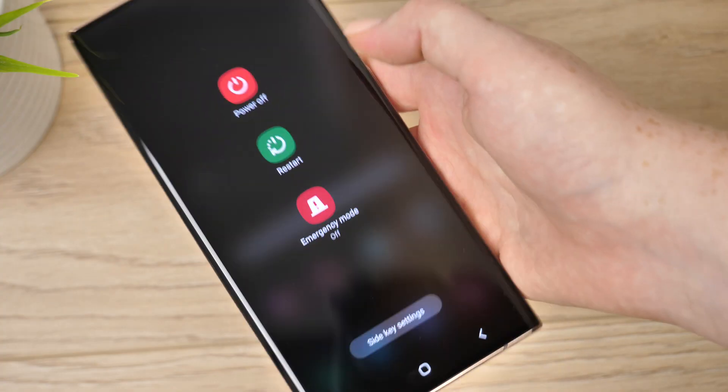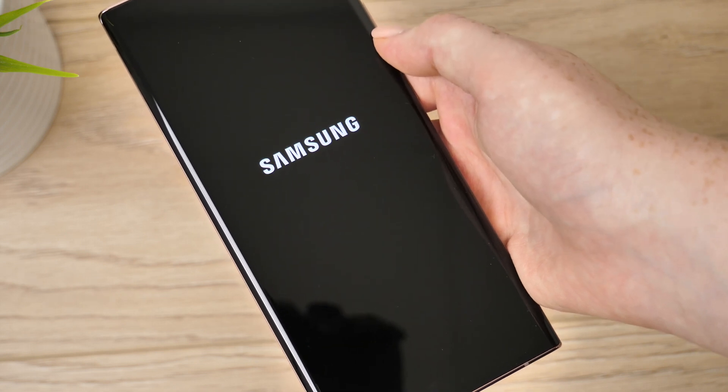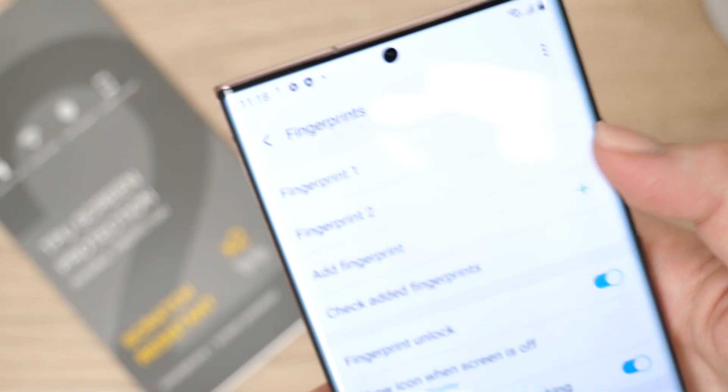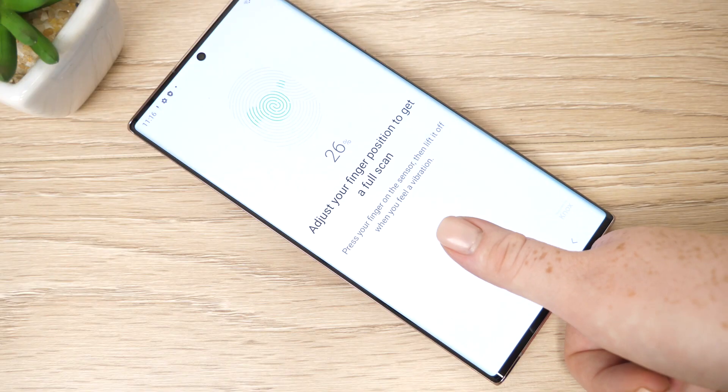Before applying any screen protector I would always recommend turning off your phone, just so the display doesn't keep activating during the application. I would also suggest removing your fingerprint and then reapplying it after the film has been placed.